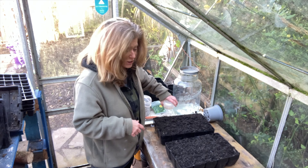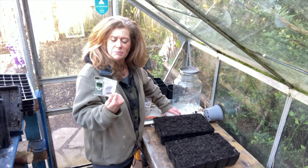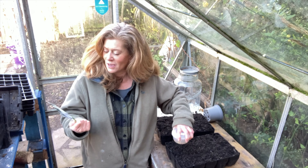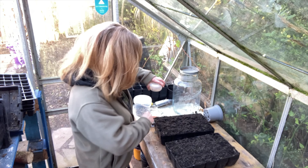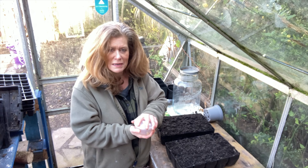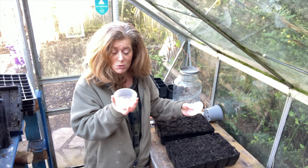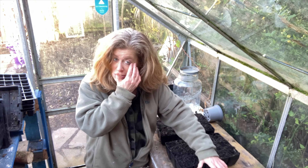I've got two interesting things to plant today. One is bog-standard spinach — it likes cold temperatures, so it's good to get it in early. I'm starting it off in seed trays; you don't necessarily have to, but at this time of year it's probably best. The other thing is some peas which I've soaked overnight, which will help them germinate more easily.